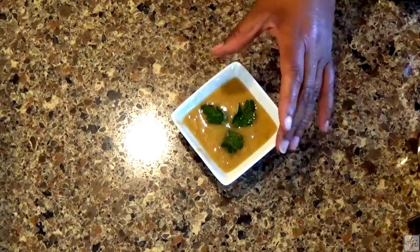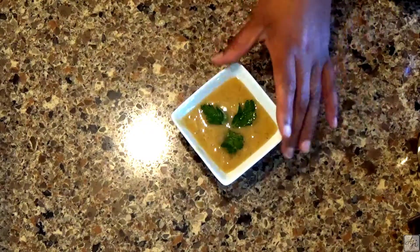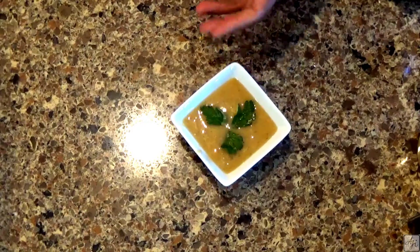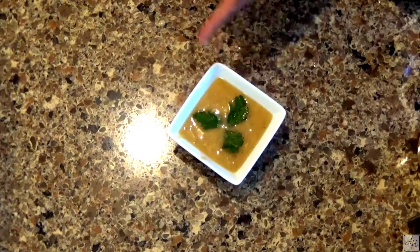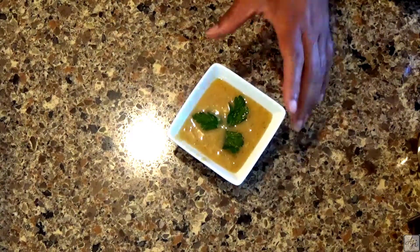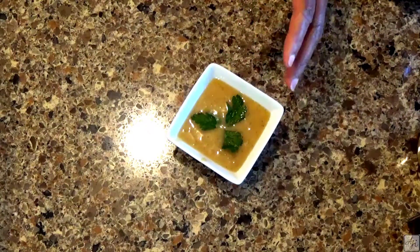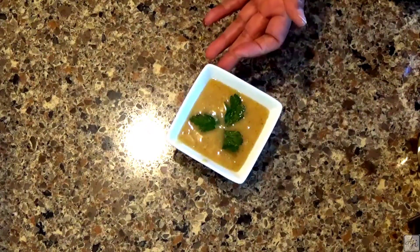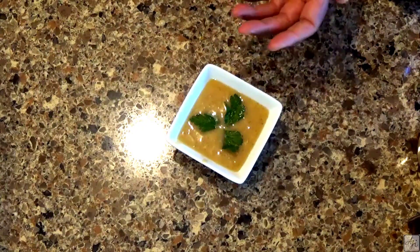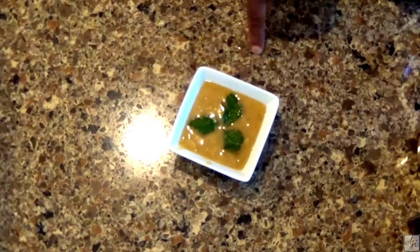You can use this as a regular salad dressing on any salad you like. You can make a rice salad, pasta salad, seafood salad. You can use this as a dip, or even as a marinade. It's really versatile and will last in the refrigerator for about five days — some people go up to seven, but I prefer five.